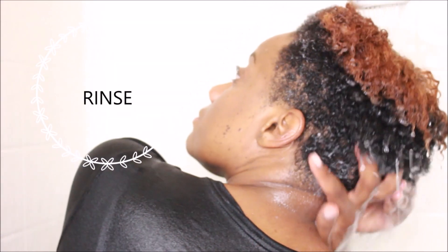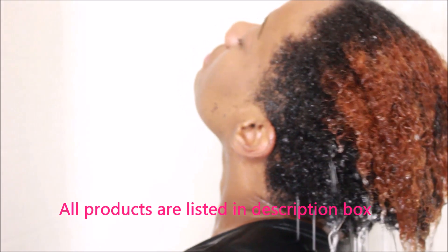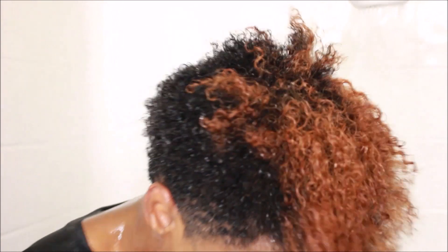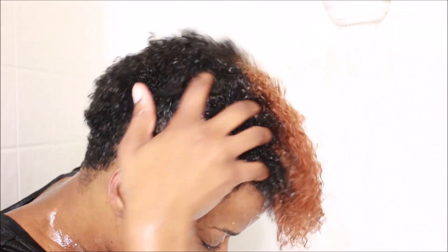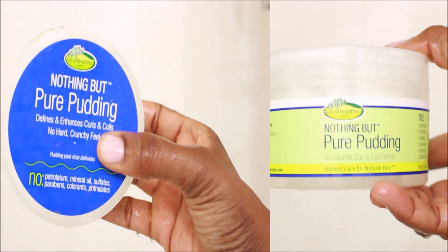After we've gotten all the tangles out, I'm going to go ahead and rinse that conditioner out. After it's all rinsed out, I'm going to give my hair a quick little shake and then finger comb it, going in the direction that I want my curls to lay.